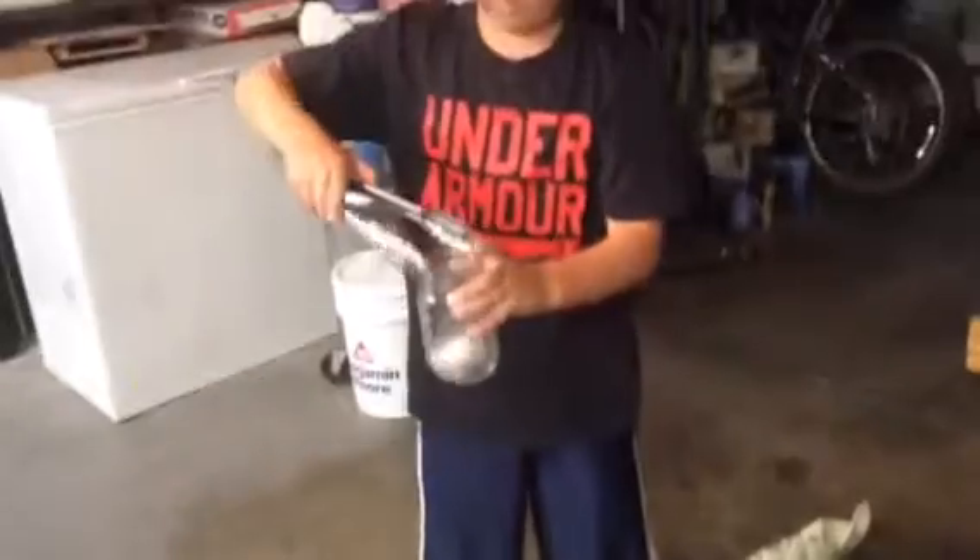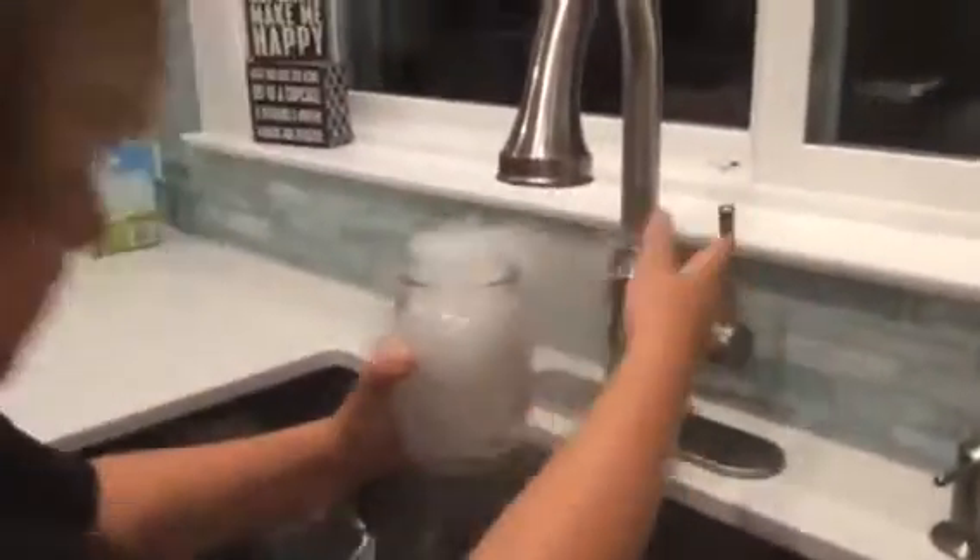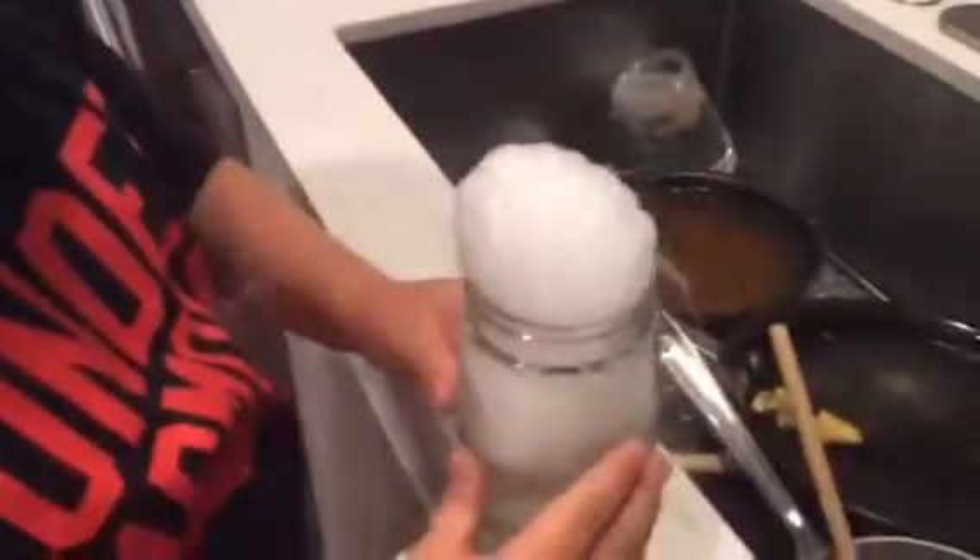Then you can take a cup, put the dry ice in the cup, and then you can come in the kitchen. Take soap, put it in — about that much. I'm going to put some water. Watch this. It's really fun to play with.